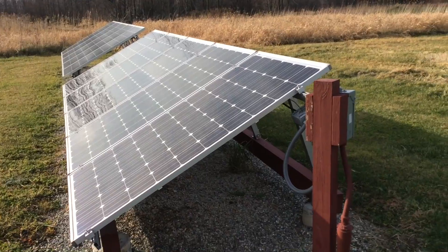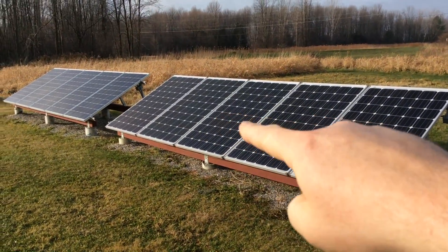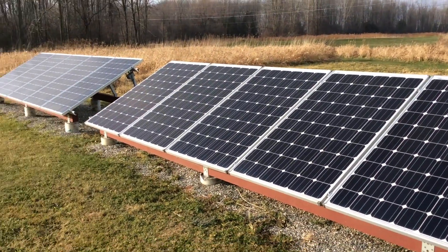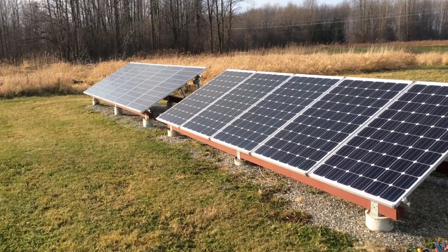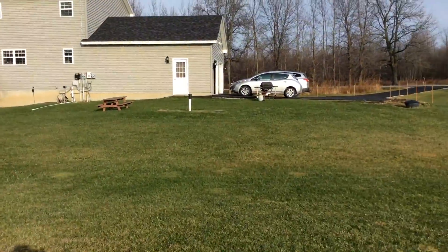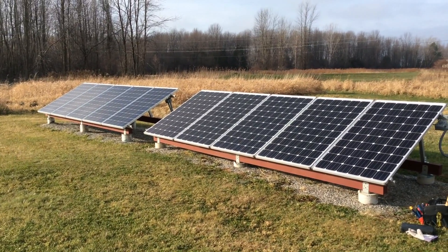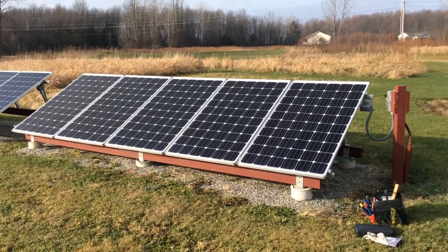I built this array over two summers. I built this first part with five panels, and then last summer I did the following array. This is a net meter array, so we get credits and a kickback from the power company — Green Mountain Power — for selling power back. I built this array to offset the energy for my electric car, a Nissan Leaf, and it also offsets other appliances and parts of our overall home energy use. Most recently this past summer I put in a hot water heat pump.